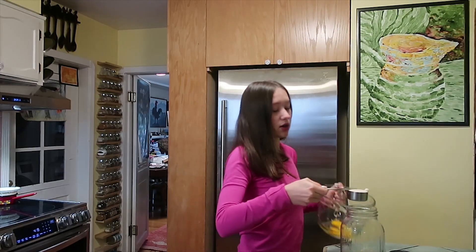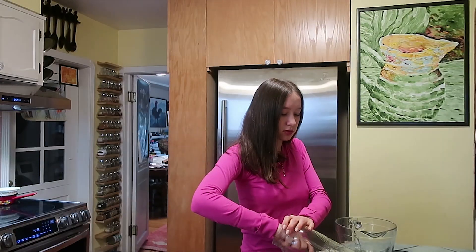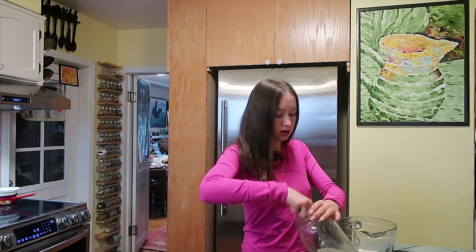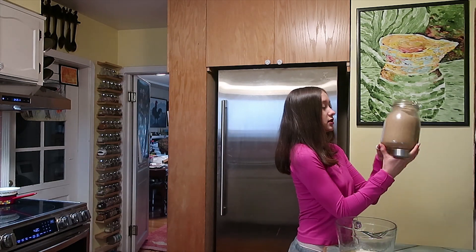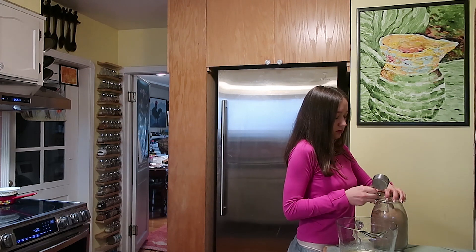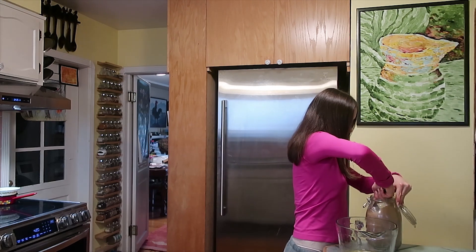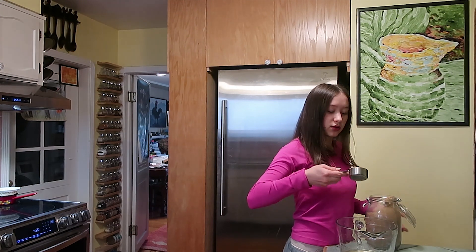So here I have three eggs, and I'm gonna do about half a cup — one fourth of a cup of brown sugar. This is my brown sugar. Okay, one fourth of a cup.